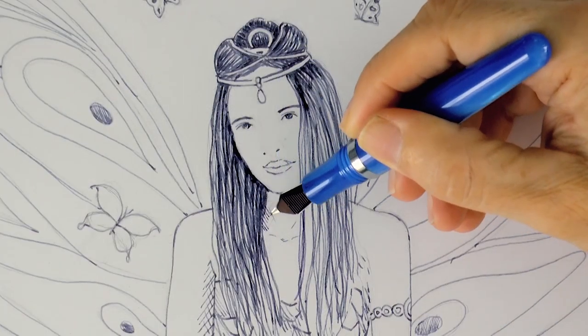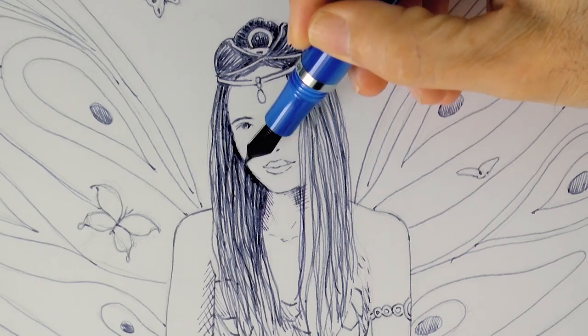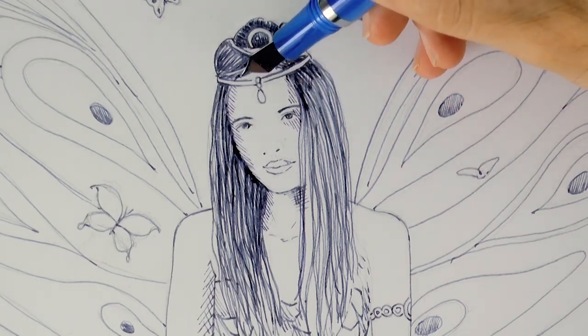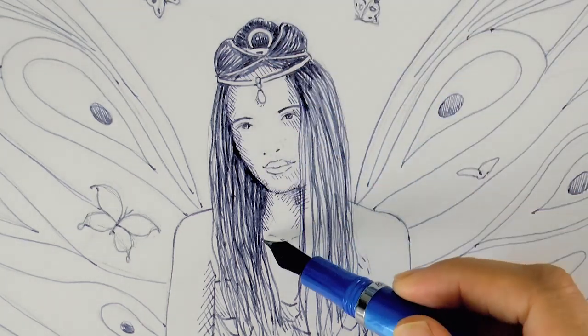Now I use the back of the tip of the pen to do some shading, because in this way it draws finer lines. Good!